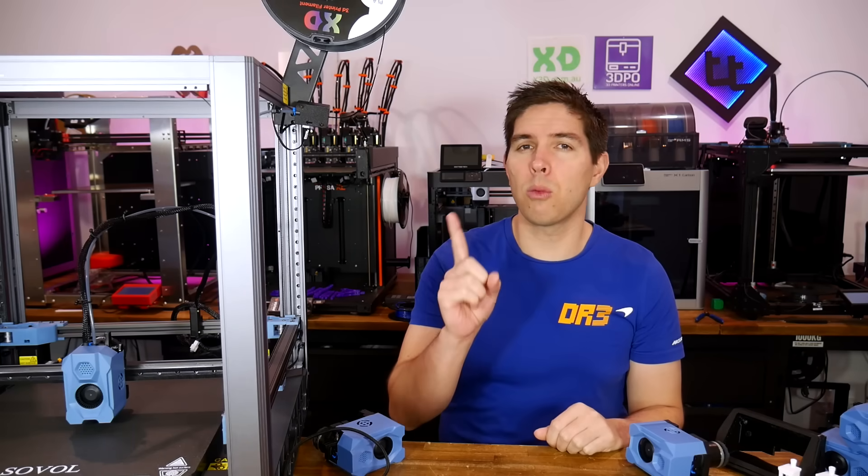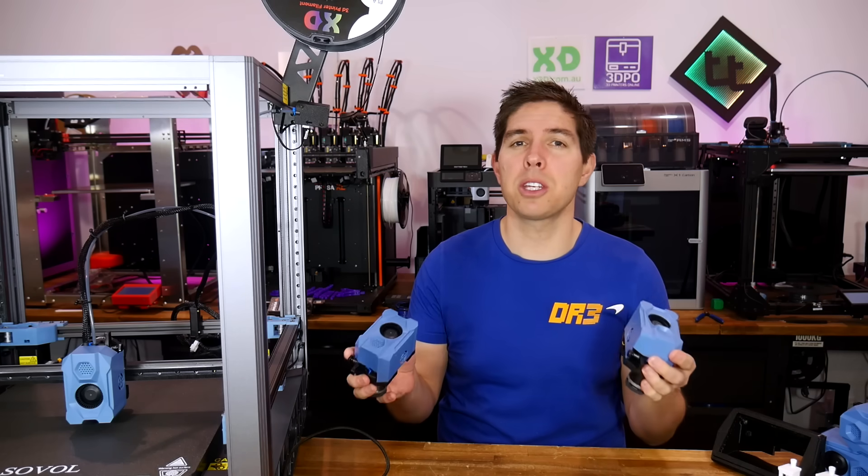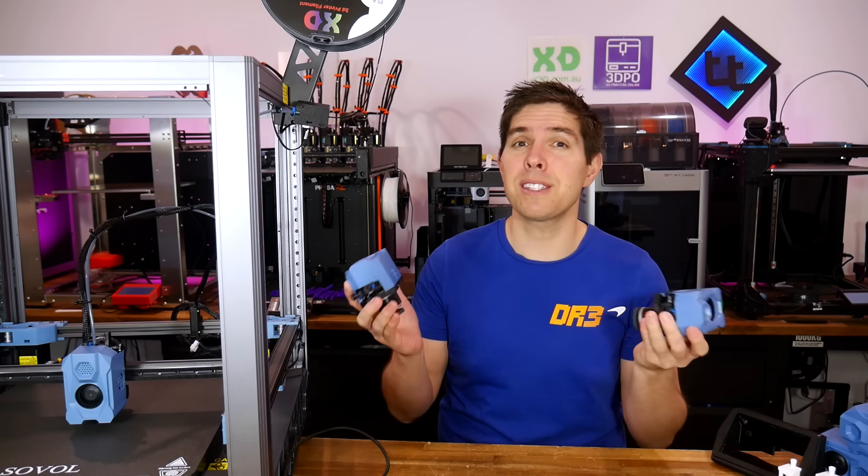The Prusa XL is in a pool of one when it comes to tool changer 3D printers, so let's add some competition by building up something cheaper that's still open source.